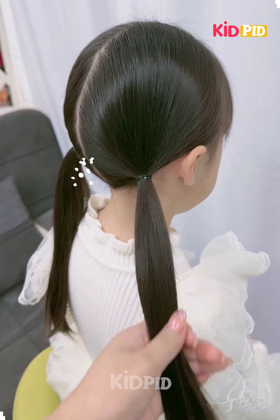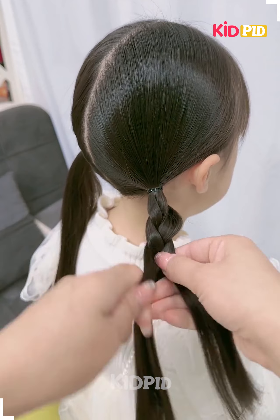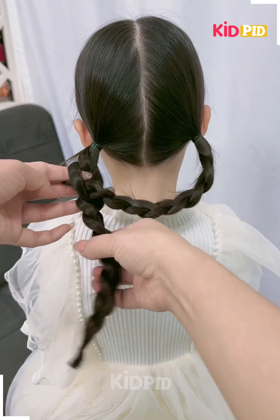Hey guys, welcome back to our video! Today we'll be making this beautiful hairstyle. After making the plates, we will fix them on the alternative side like this.